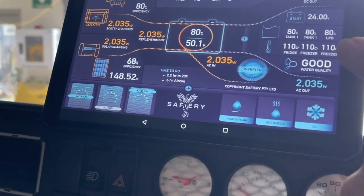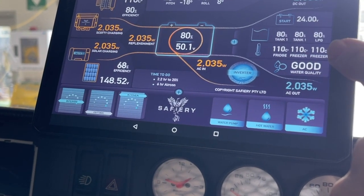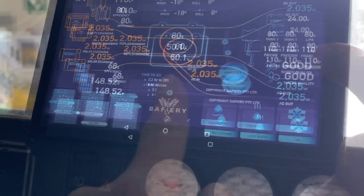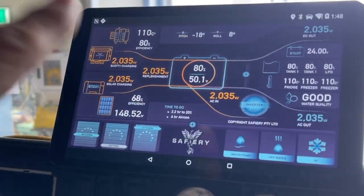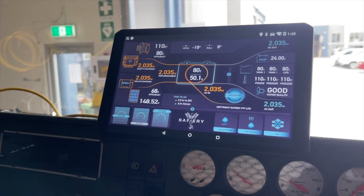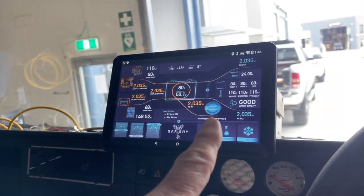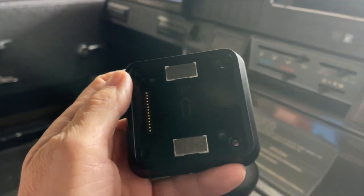We've got two temperatures here, a water quality sensor that measures the dissolved oxygen in the tank — so it'll tell you how fresh and the quality of the water. This page will also expand. When this screen comes off, in the back of the camper we have one of these — the screen just clips onto that, so he takes it out of the vehicle and clips it into the back of the camper.